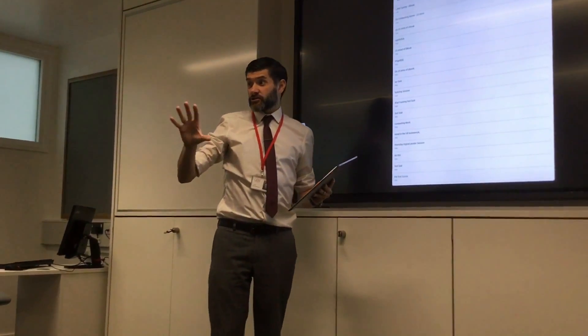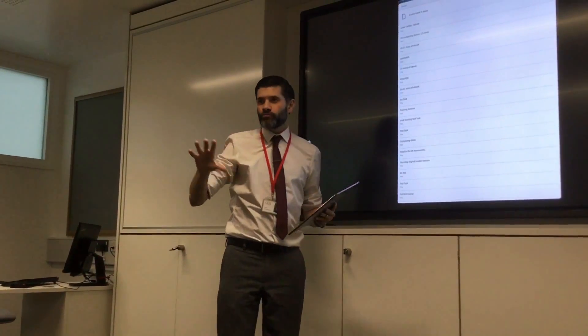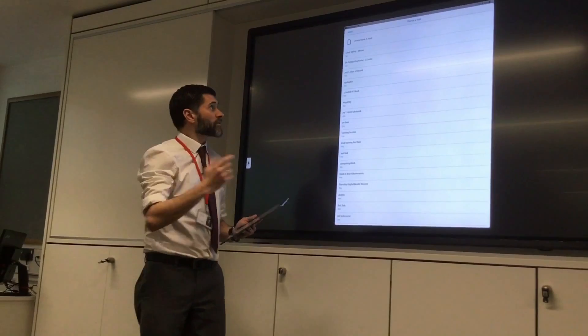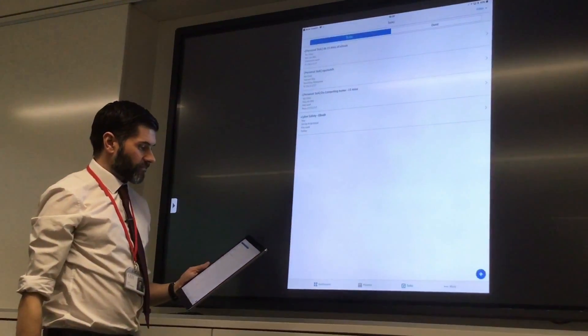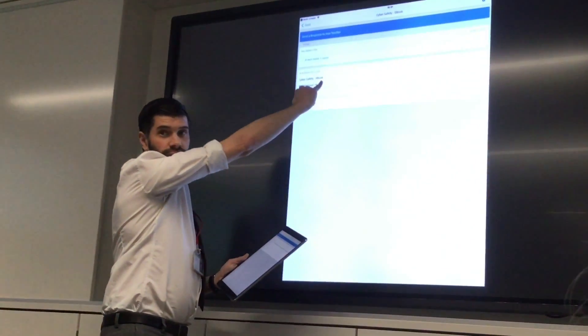It will then open up Firefly, and you just need to choose the correct task I have sent you, which is something like 'cyber safety e-book.' You can set your own personal tasks, but please don't hand it in to your own personal task — hand it in to the task that I have sent you. I'm going to choose 'cyber safety e-book.' You can now see it's uploaded that book.